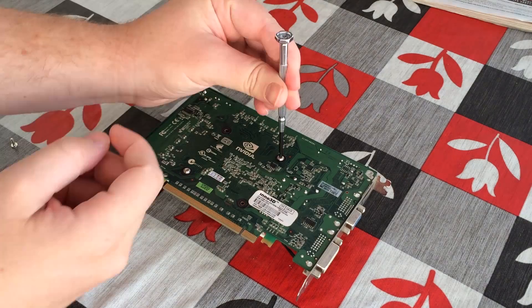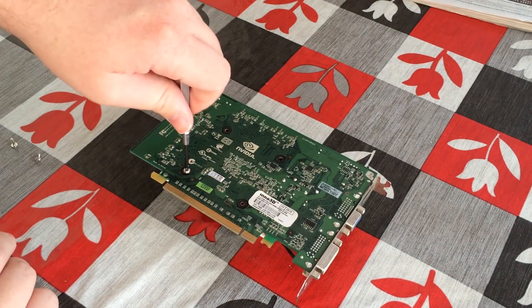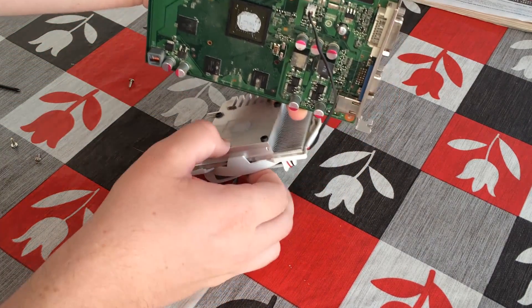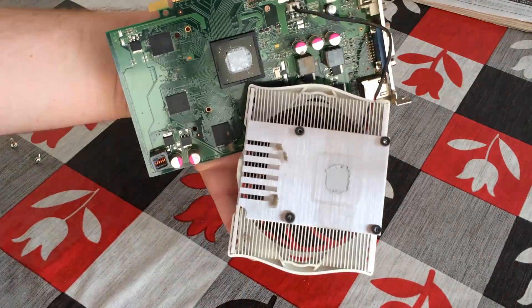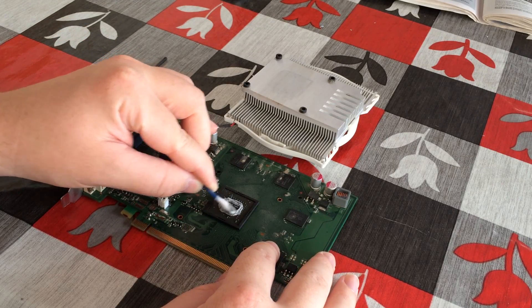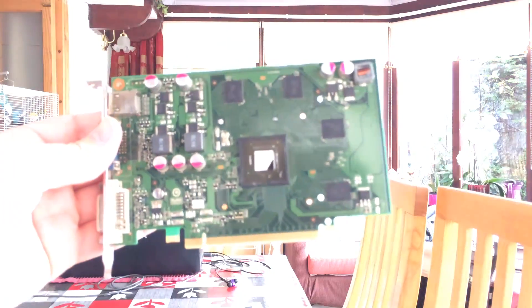I wanted to replace the thermal paste first of all because I doubt it's been changed ever since this card was released, and this is a very simple process. Simply undo the four screws to remove the heat sink, then remove the thermal paste from both the GPU and the heat sink itself — again a very simple process — and it should just wipe off, although you may need some rubbing alcohol to do the job.